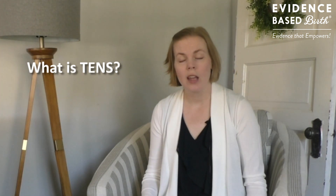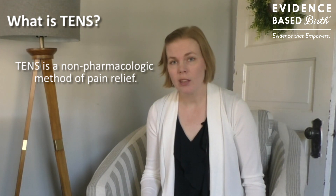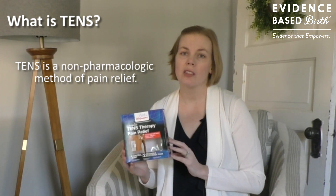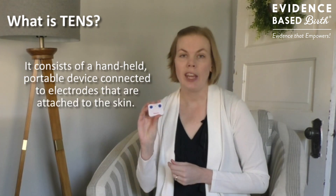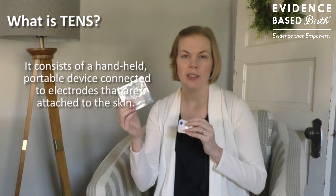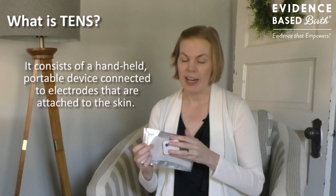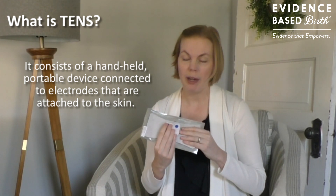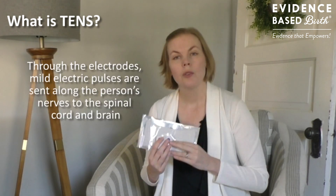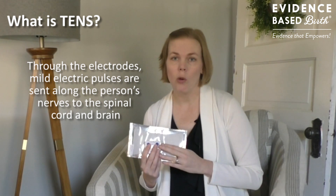So what is TENS? TENS is a non-drug or non-pharmacological way to help manage pain. You can buy TENS units online or at a local drugstore. I picked this one up from the Walgreens down the street from me and it costs about $30. TENS consists of a handheld portable device connected to electrodes, which typically come on pads — a small pad and a larger pad — and you would connect the unit to those electrodes either directly or sometimes by wires. You would then place these pads on the body, and through the electrodes, mild electric pulses are sent through the skin and body to the person's spinal cord and brain.